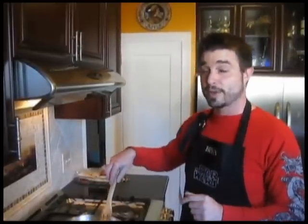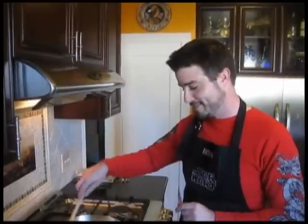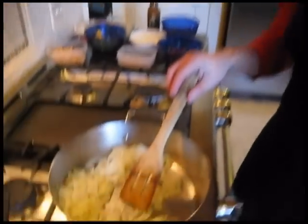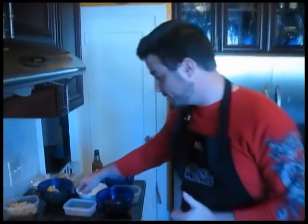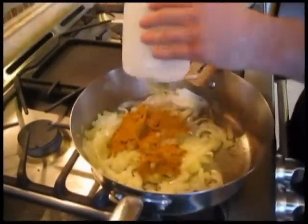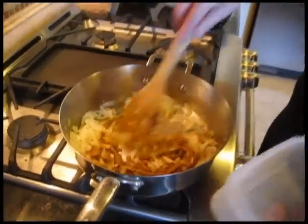A fun fact about our family: we were in Google's last It Gets Better Project video, which once we found out the first showing was going to be on Glee, Jay squealed like a little girl. So we'll be right back. Our onions have gone kind of glass-like in appearance, with a minute 32 left on our timer. Don't trust the timer — trust how it looks when you're cooking. Our next step is to add in our curry powder, right on top of the onions, and stir that around in the pan for one minute.